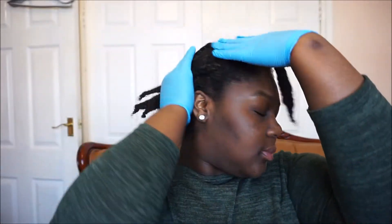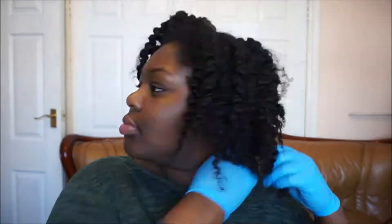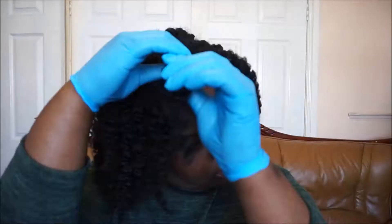Just put it all through my hair. You could use any oil that you actually want — I'm just using olive oil because it's the most convenient right now. Next, I'm going to undo these braids.